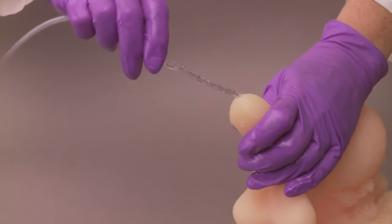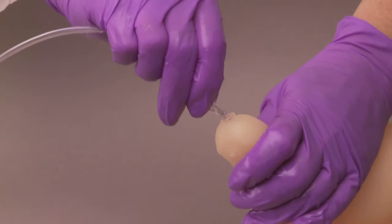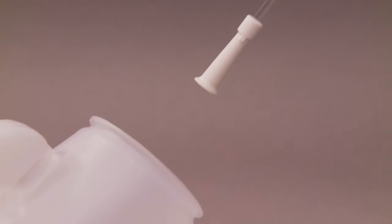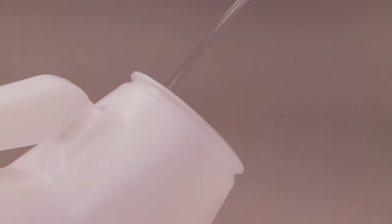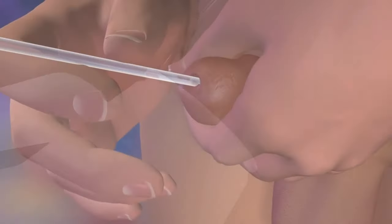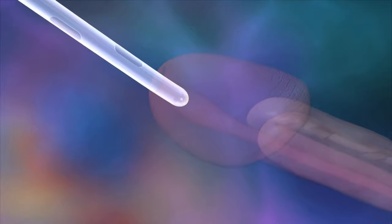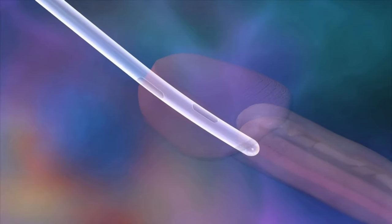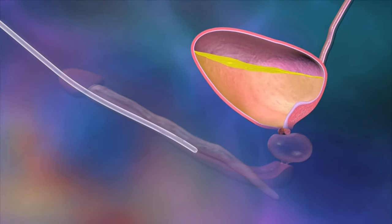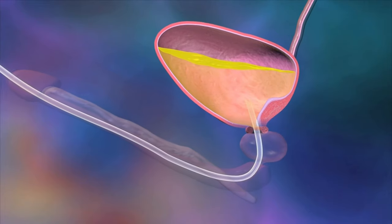Next, insert the catheter into your urethra. If you are not circumcised, release your foreskin. Then, simply advance the catheter with the catheter's drainage funnel positioned over a toilet or in a separate container to capture the flow of urine. Just before the catheter enters your bladder, you may feel some resistance as the catheter passes through your prostate gland. Try to relax and continue to insert the catheter forward.